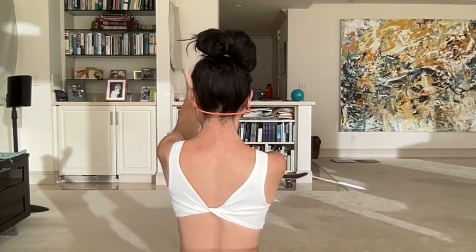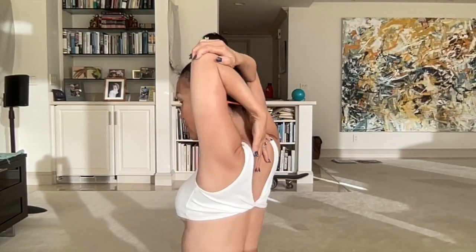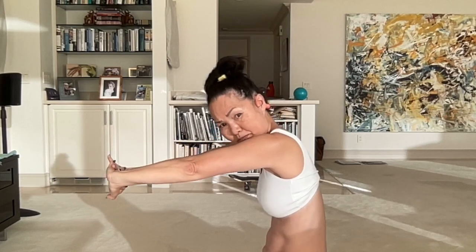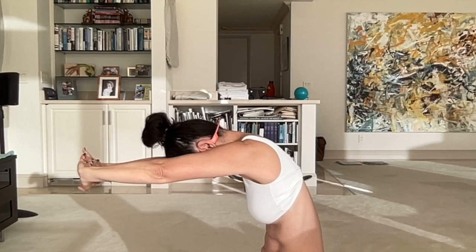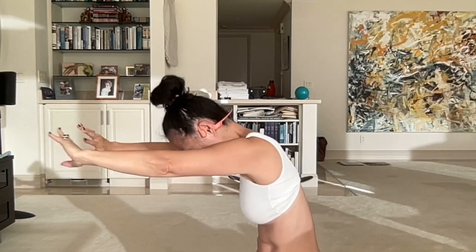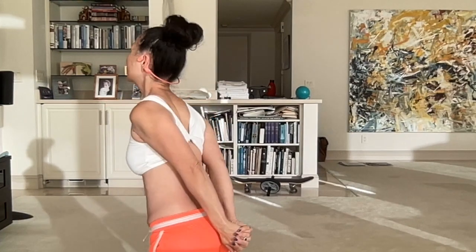And do the other tricep stretch — head up, pull that elbow. Another stretch for your arms is interlacing your hands together and bringing them over like this, stretching away from your body and arching your back. Keep your arms and hands up, just pushing your hands away from your body. You can also interlace your hands behind you like this, straighten your arms up, and look up.